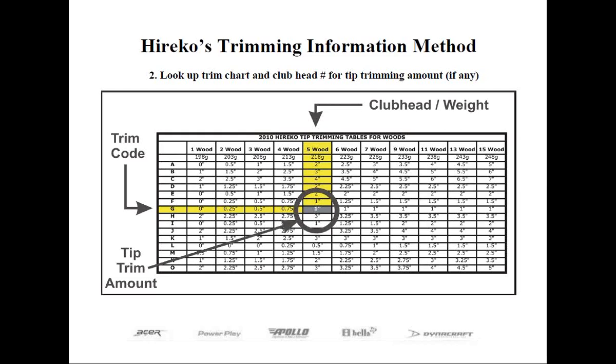As a club maker, you can always weigh the club heads as well, and you may experience certain exceptions to every rule. For instance, Heriko's PowerPlay Cayman Raw Power 3-wood weighs the same as a 5-wood by design. Therefore, you tip trim the shaft by the weight rather than the number engraved on the club head.